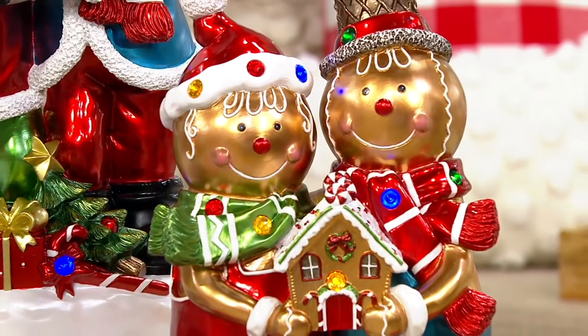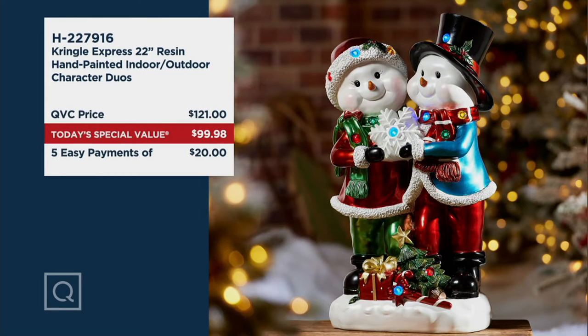We have the gingerbread duo, and all of this is happening at a really remarkable price. If you were to pay QVC price on these, it's $121. We are $21 and two pennies less — five easy payments on your credit card of just $20 each.